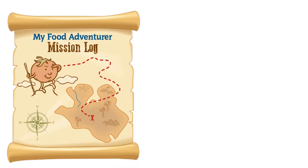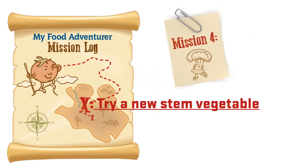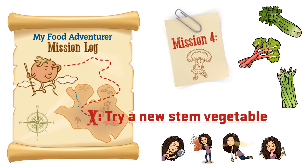Food adventurers, I have another mission for you. Your mission is to find and try a new stem vegetable. Remember, you can try it using any of your senses.